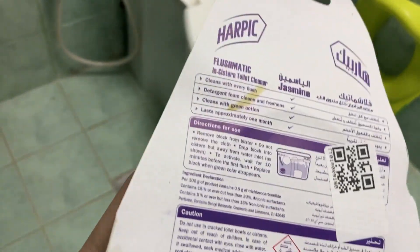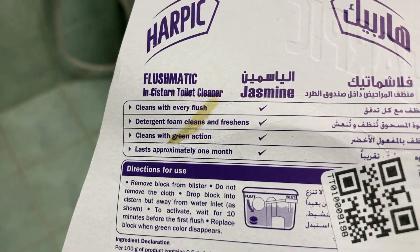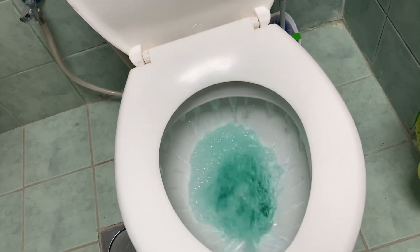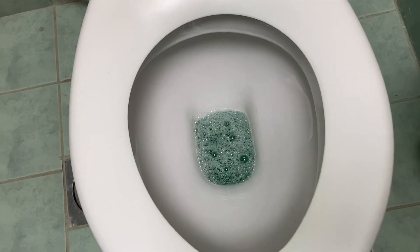For the toilets, I use Harpic Flushmatics, which are very easy and convenient to use. One block lasts up to one month. It doesn't let any stains remain on the surface — just scrub with the toilet brush and you are done.